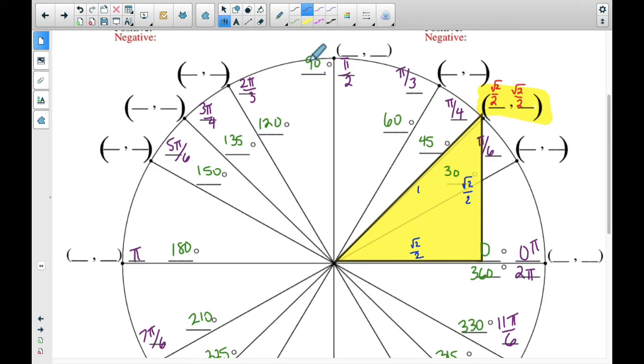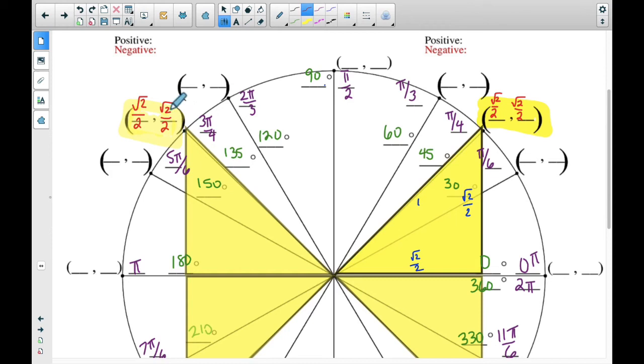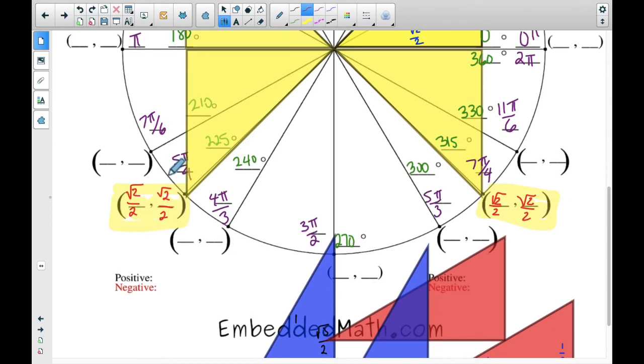Let's find all the other 45-degree coordinates. Get your triangles set up in the X pattern. Each of these coordinates is going to have √2/2 — it's just a matter of which ones are positive and which are negative. In the second quadrant, the x direction is negative but y is positive. In the third quadrant, both are negative. In the fourth quadrant, x is positive but y is negative. So each of the 45-degree stops is √2/2; you just have to think about when they're positive and when they're negative.